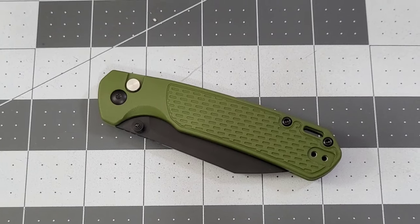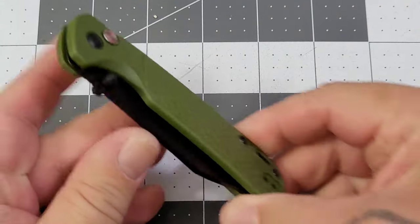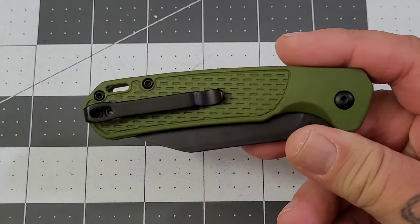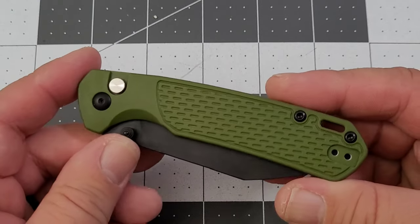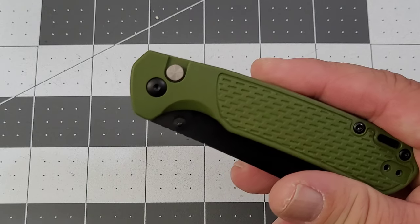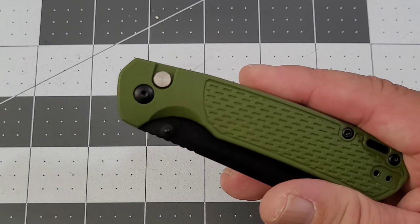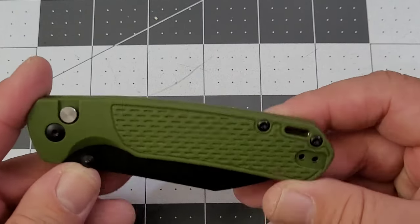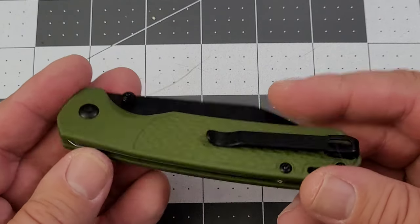Hey everybody, welcome back to Big Red EDC. Look what we have here — it is the latest version of what has become a very popular model for CJRB. I've had several versions of the CJRB Pyrite through here; I think we've seen every single one of them so far. This is the latest — the Pyrite Light.